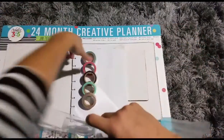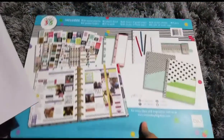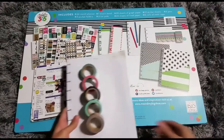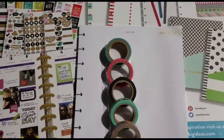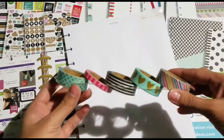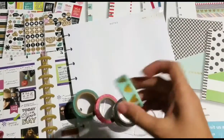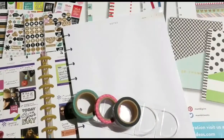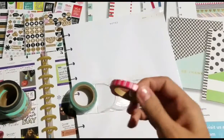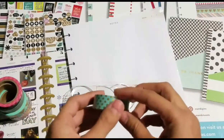Now the washi tapes. I'll take this out so I can zoom in. So this is everything you should get with your kit — if you get one, make sure you check because the first time I got it I was missing stuff. These are the washi tapes that come with it. This is like a rainbow stripe one. This one is like a pink and a lighter pink. There's also a very thin one.